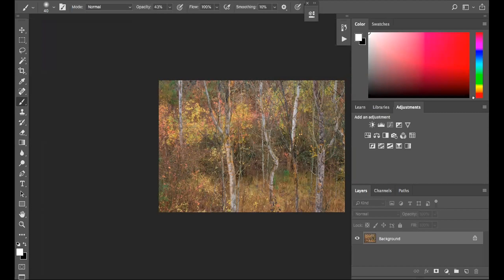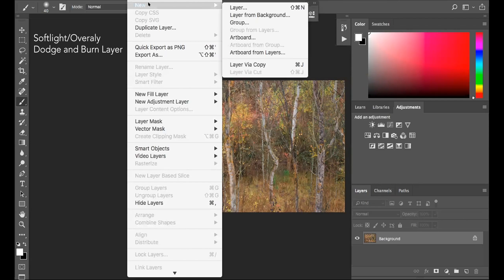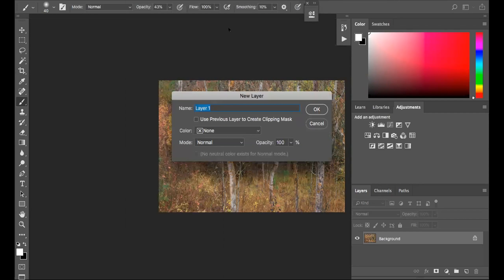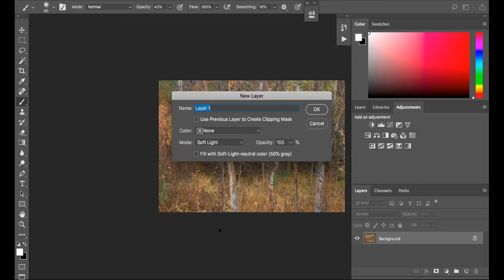What we want to do is talk about dodge and burn technique. I'm going to pick one technique at a time. The easiest technique is called a soft light or overlay dodge burn layer. I'm going to create a new layer and change the mode to soft light — it's a little more refined and not as harsh as overlay. The key is we want to fill this with a soft light neutral color: 50% gray.